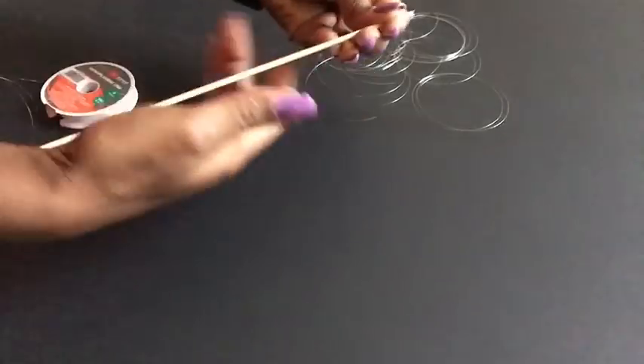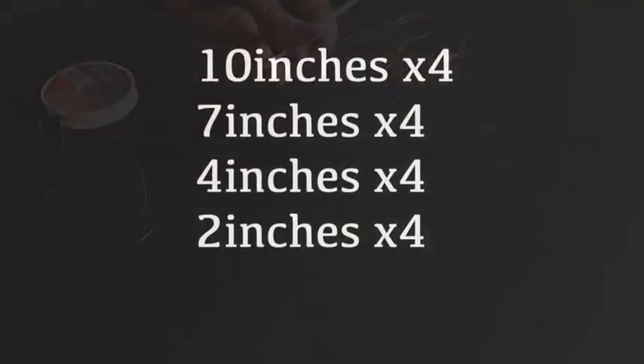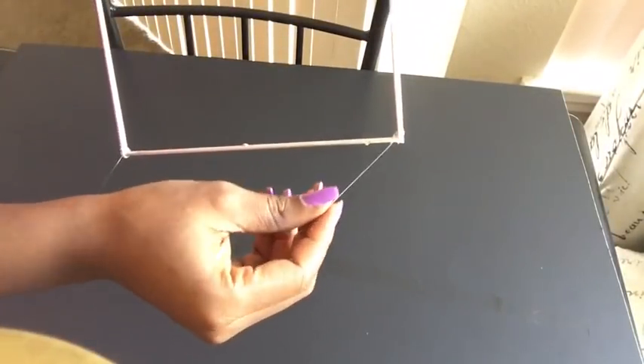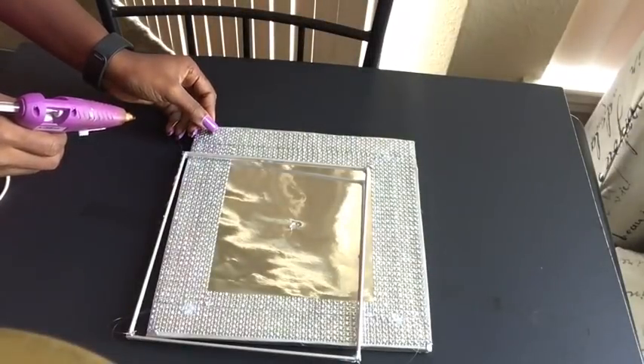I'll be using fishing lines for the rope of the chandelier — it's transparent and it's perfect. I'll be using bamboo skewers as a guide so I can cut them down to different lengths. The next step is to glue down the fishing lines on four corners of each of the squares and gluing them down on the main board with a hot glue gun.